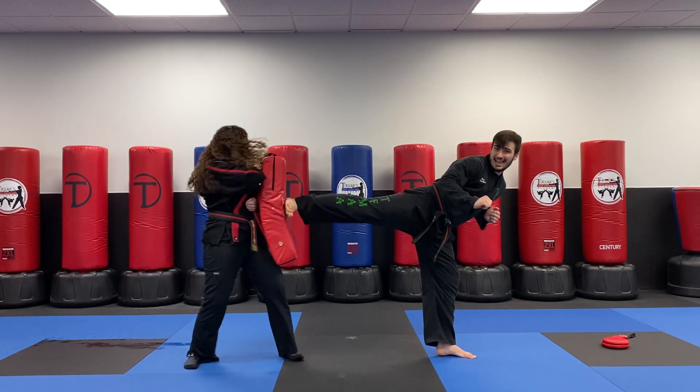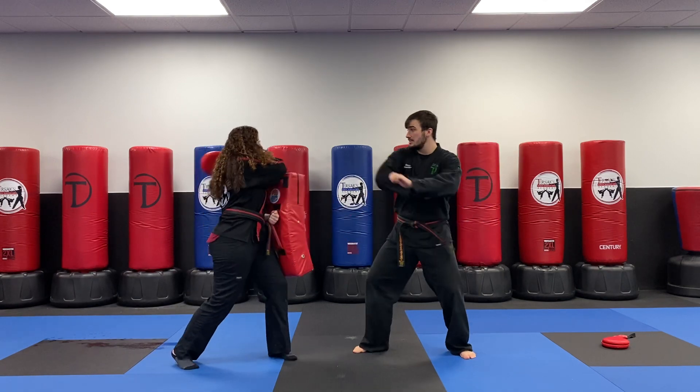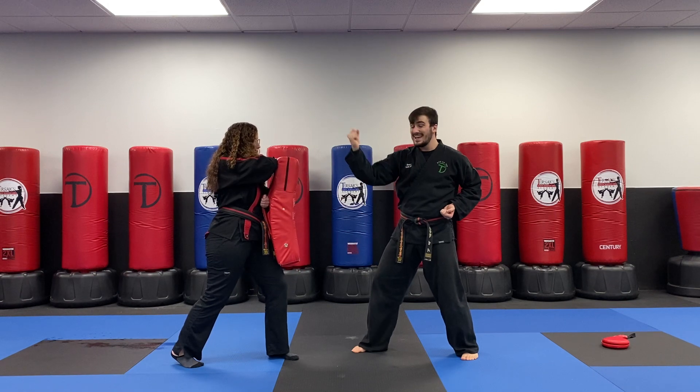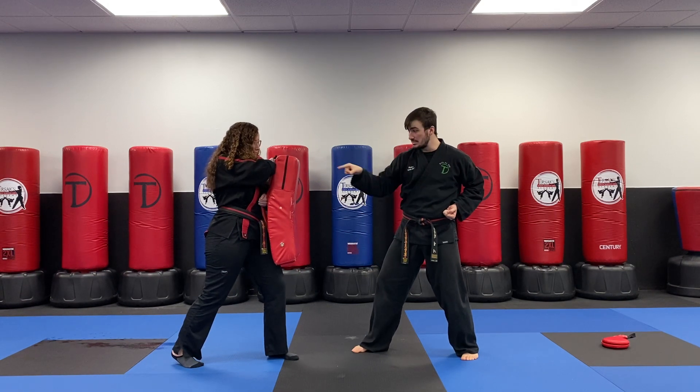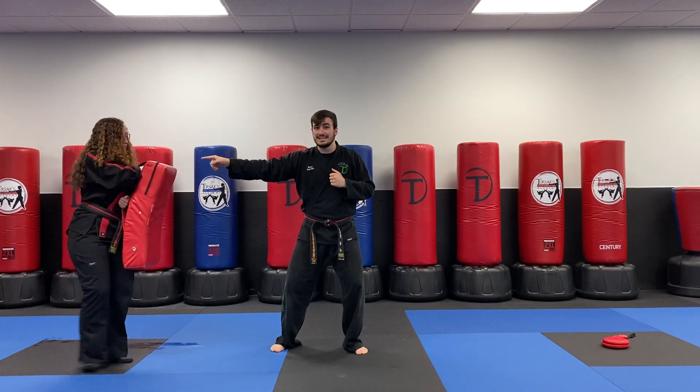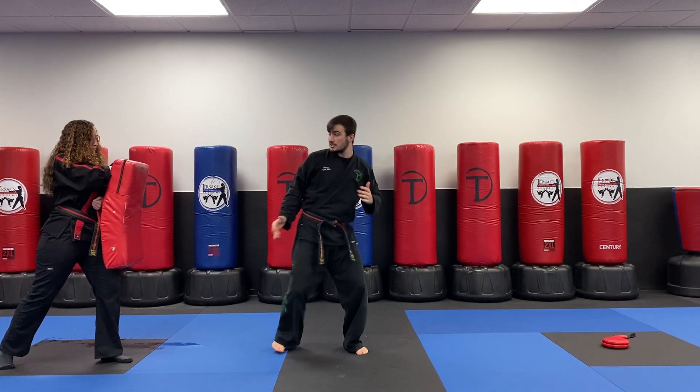She's gonna slide in and do my stop side kick. She immediately starts swinging at me. I in-stop block with the same hand, out swing block. Then I'm gonna throw three aggressive punches, so I'm closing the distance — one, two, three. Once she starts to get too far away, I'm gonna chase her down with my slide in side kick.